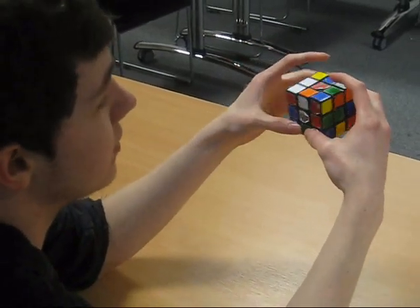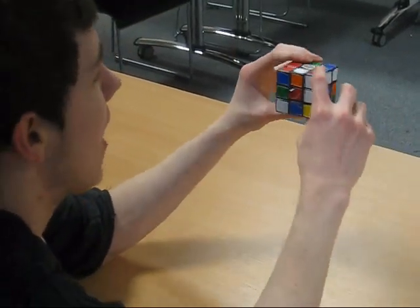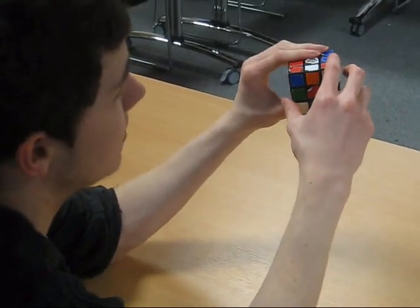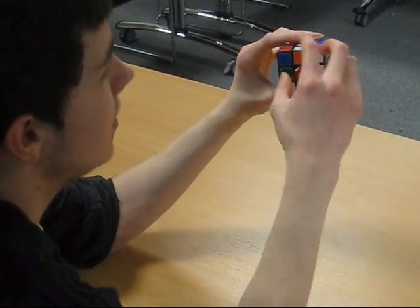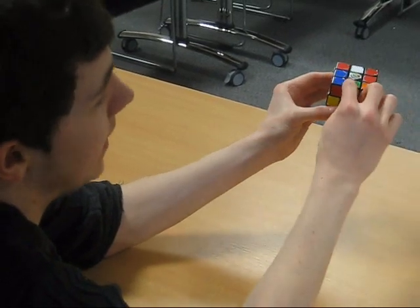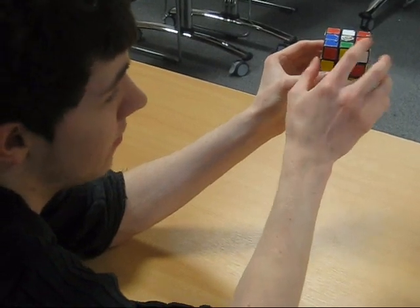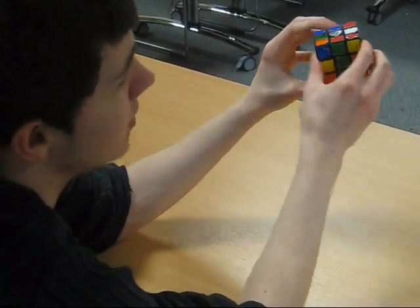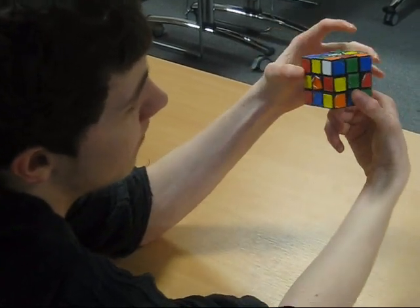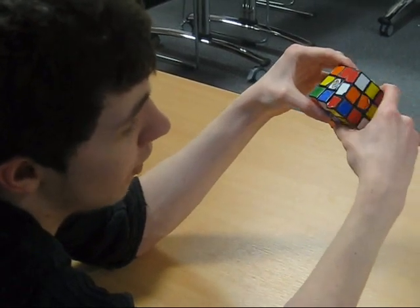The first thing you have to do is choose a side to begin with. I usually choose the white side, but it doesn't really matter, and build a cross on the top. To get the cubes in the right place — say this cube is white and orange — where it needs to be is here, because it needs to line up so the white's there and the orange is there. To get it there, you have to move it to the bottom first, then move it underneath where you want it, and then just flip it over.